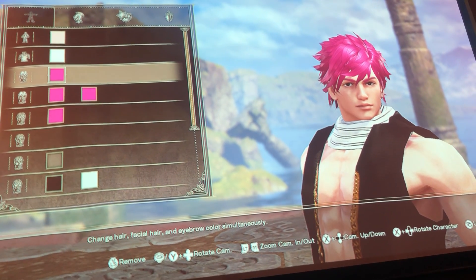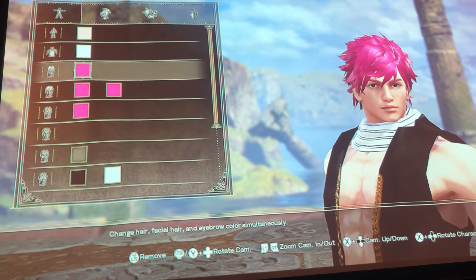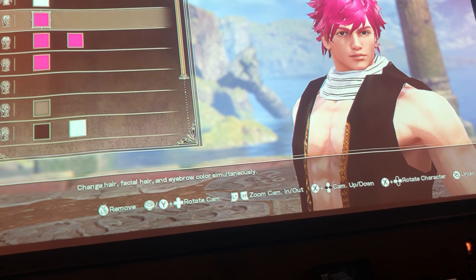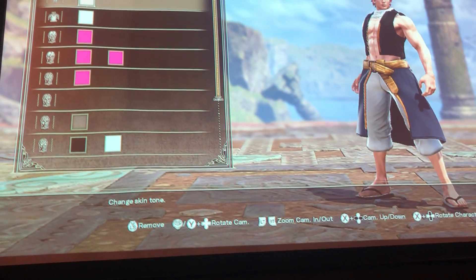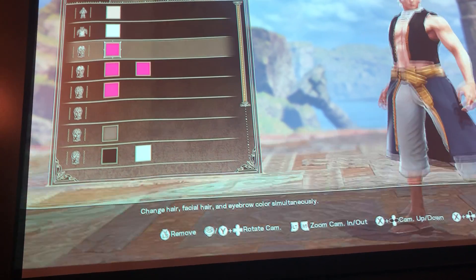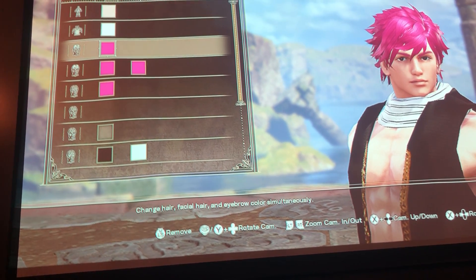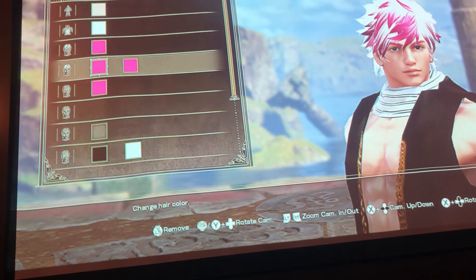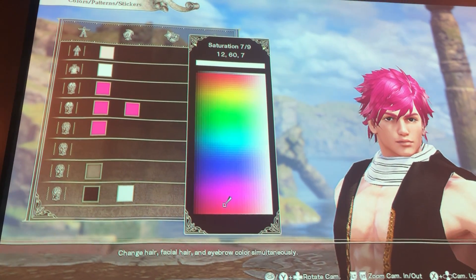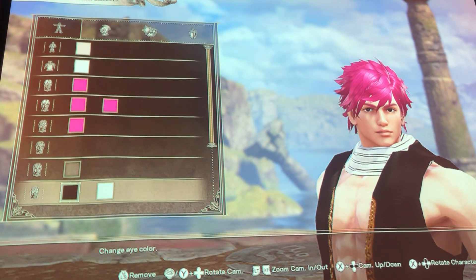For any hair type, if you change this first tab or color box at the bottom, it will say different things. The first box will say 'change facial hair, hair color, and eyebrow color simultaneously,' which is nice so you don't have to do them all separately. Natsu's hair is pink — the color I used is 1267. The eye color I used is black.